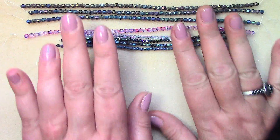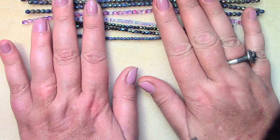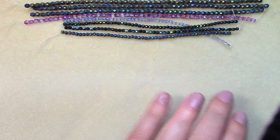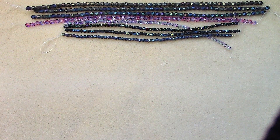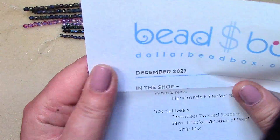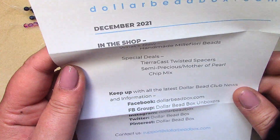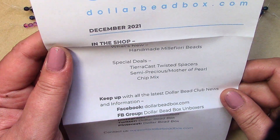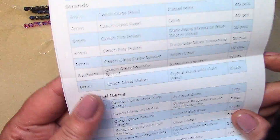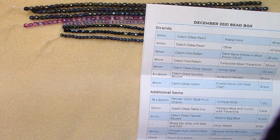So there's the December bag. Now let's take a look at the box. You get a dear member letter that tells you what's new in the shop, how to keep up with their social media pages, handmade millefiori beads and special deals. On the back is a list of items.